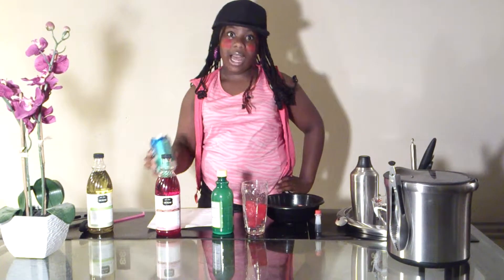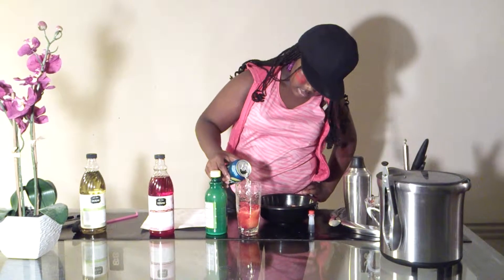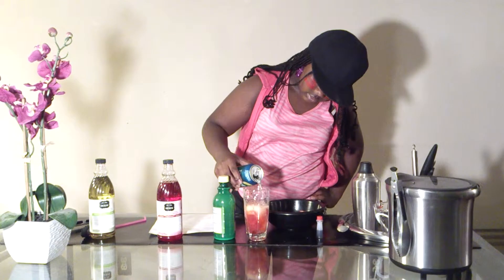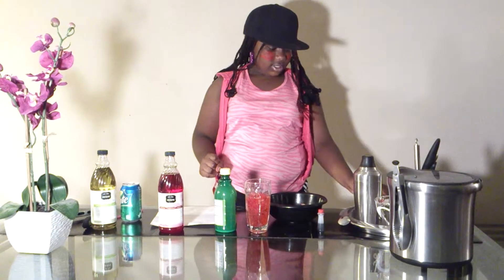One can of lemon lime juice — will pop actually. One ounce of lemon juice.